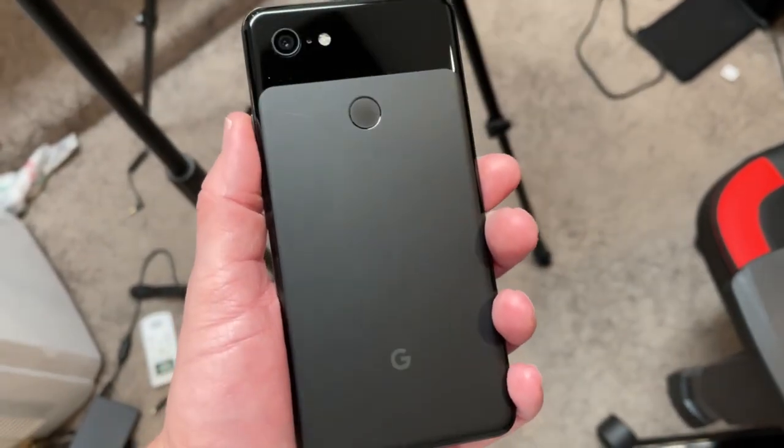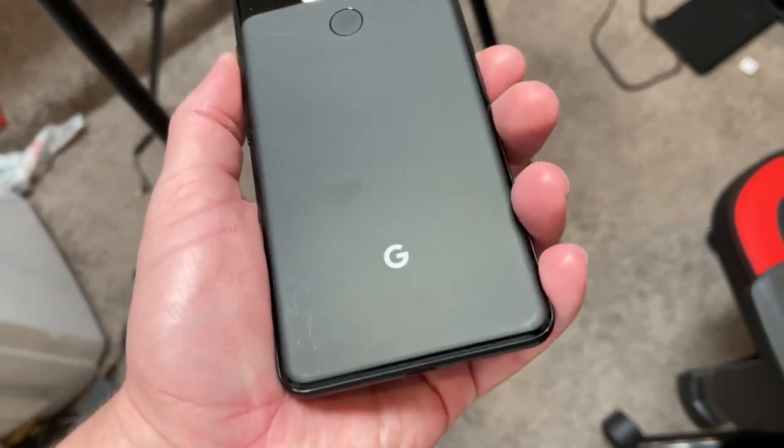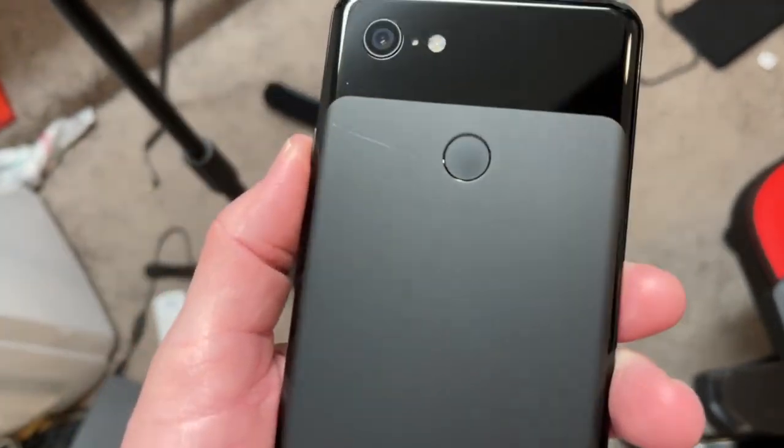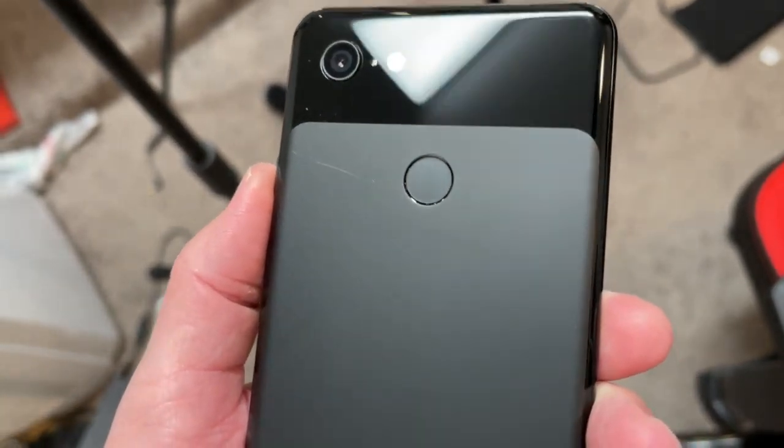This is a scratch and dent version that I got off of — I paid $129 bucks for it. The back of it actually looks pretty good here. So this is one major scratch right here, which isn't even too terribly deep, but the real fun is when you get to the front.